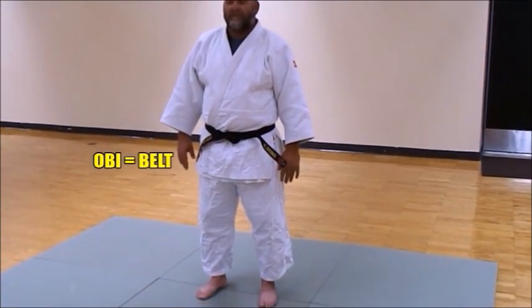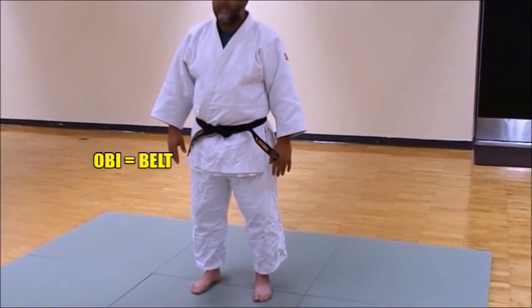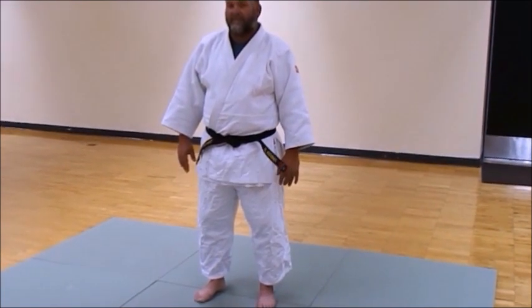Drop your arms. His belt is the obi, and the bottom part of the jacket under the obi is called the suso — that means apron. That's the apron of the jacket.